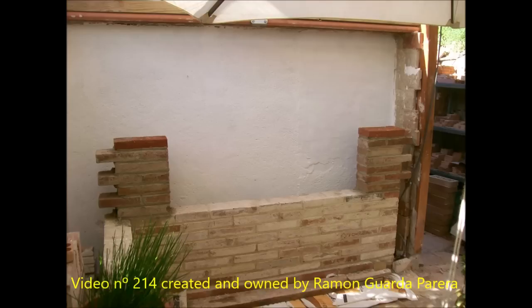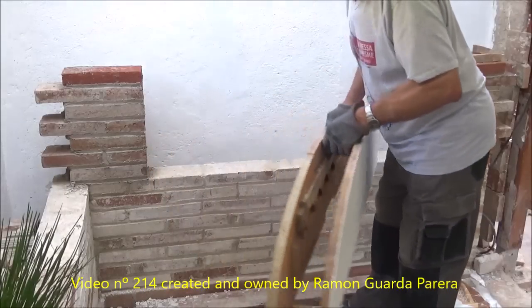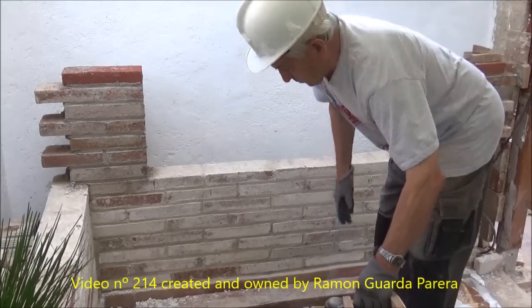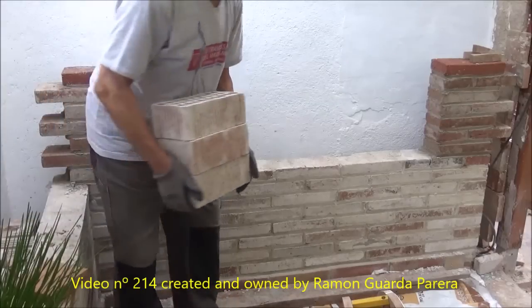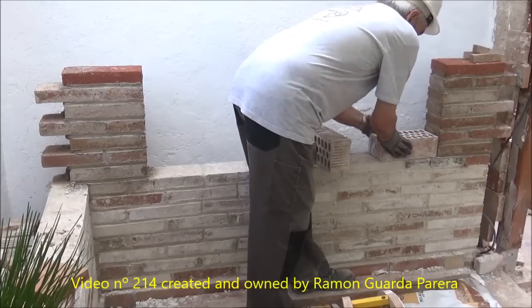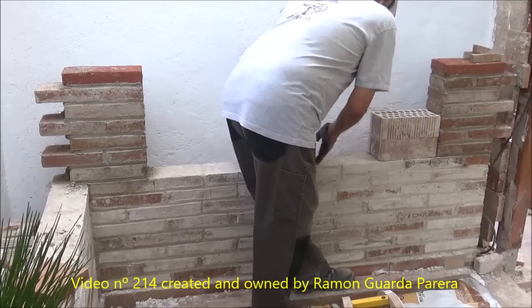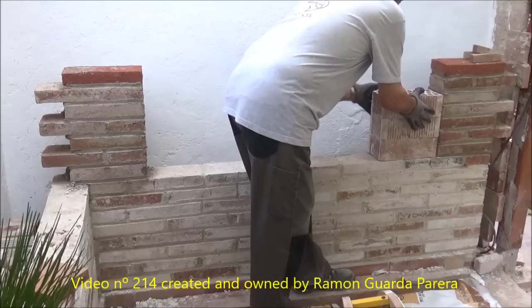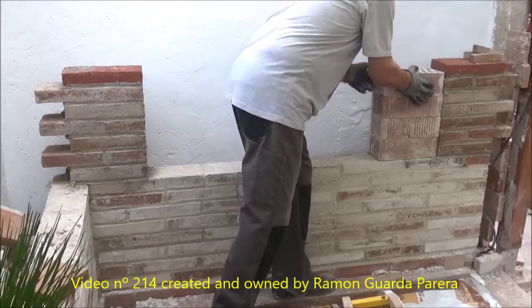This is the place where we will make an elliptical arch. We are going to place the template. To do this we put supports on both sides, and with the help of some wedges we will place it at the necessary height. It is recommended that we always have wedges, whether wooden or plastic, of similar size to the ones we are going to use.